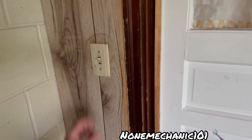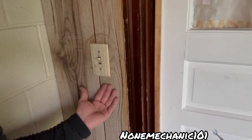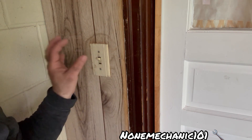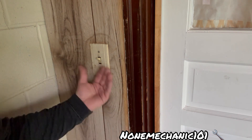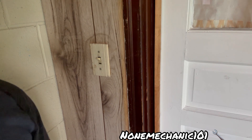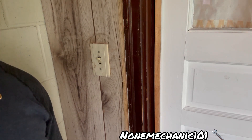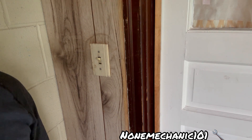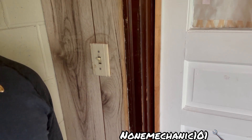Not bad, not bad at all. This is how you solve the problem of your light switch or electric socket being set too deep — by installing an extender. Once again, this is Now Mechanic. If you have any comments or questions please post them below or contact me at nowmechanic101@yahoo.com. Remember, if a non-mechanic can do it, you can do it — see you later!